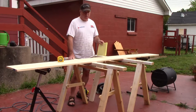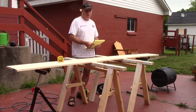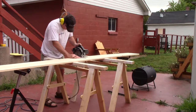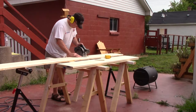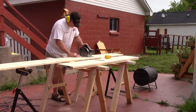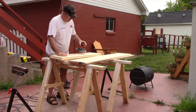Right now I'm just going to cut these boards up to the sizes I need and then we're going to round over all the edges. Now we've just got to get all these boards sanded up and be ready for the next step.